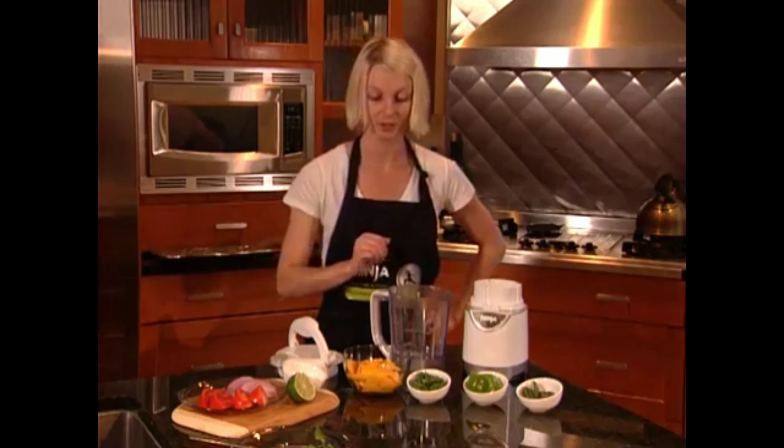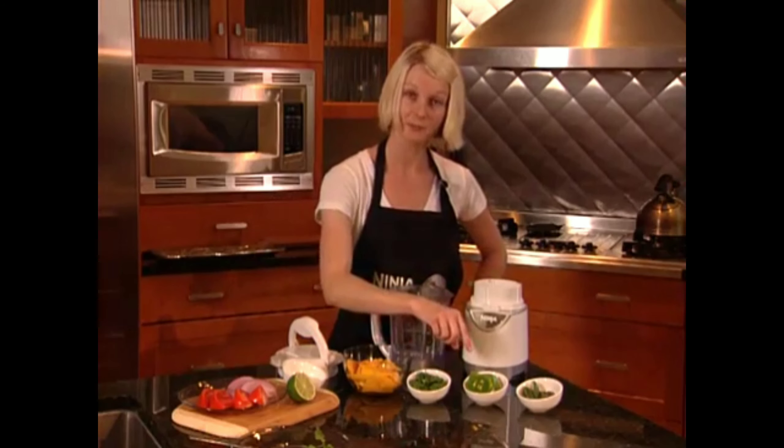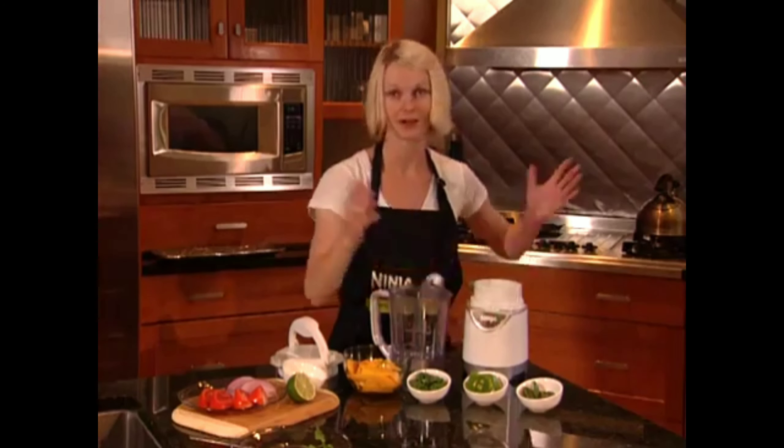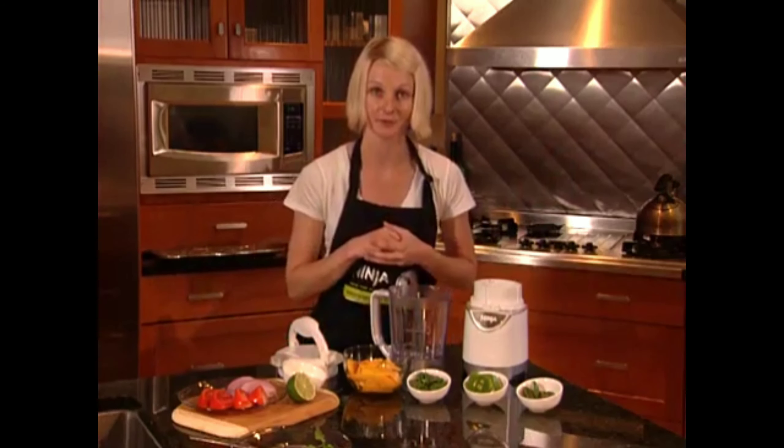Now let me walk you through this. First you're going to need mango, cilantro, green pepper, jalapeño — gotta love the spice — red onion, tomato, and fresh lime juice.